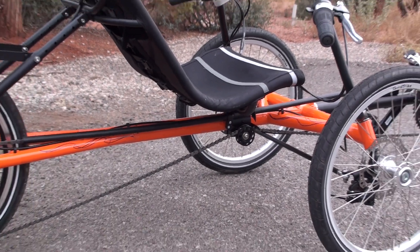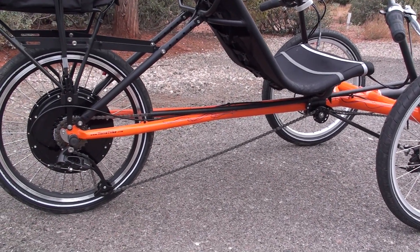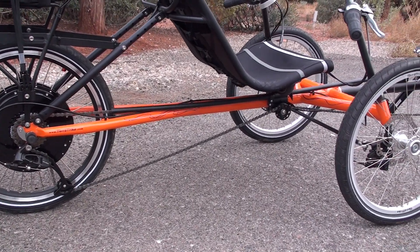You can see that's the idler pulley for the chain. With the derailleur system that we've got here, it just keeps the chain clear from the ground.